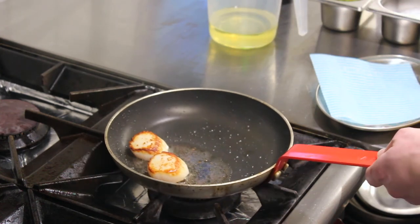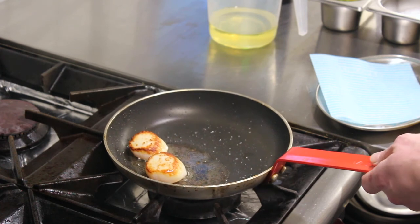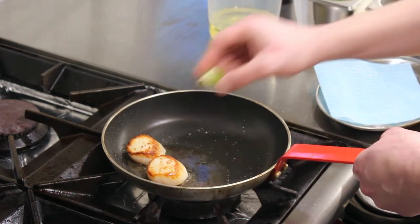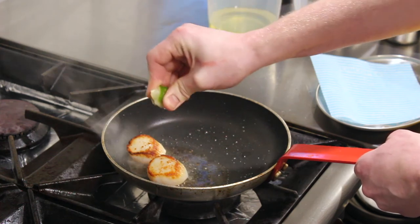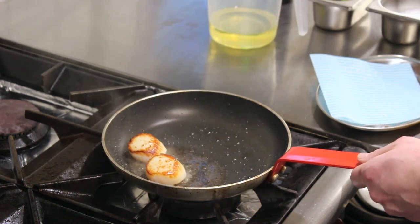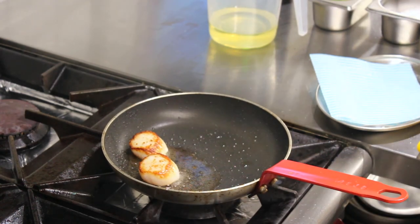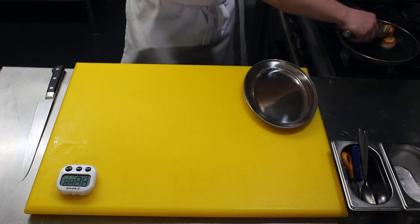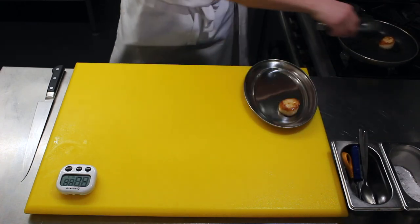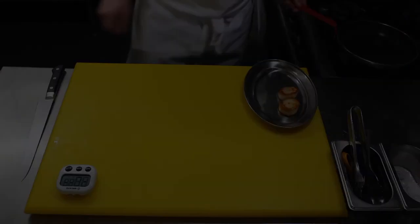Let the residual heat in the pan carry on cooking them for about a minute. Add a little squeeze of lime. Then take the scallops out of the pan and place them on a tray to rest for about two minutes before serving.